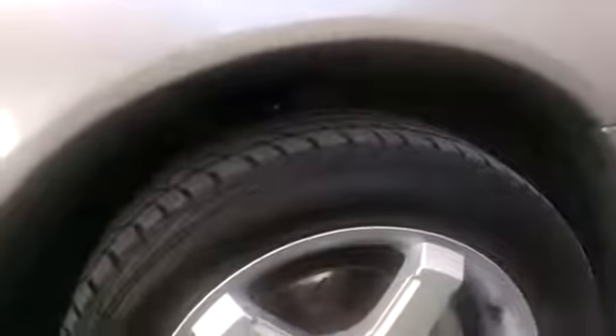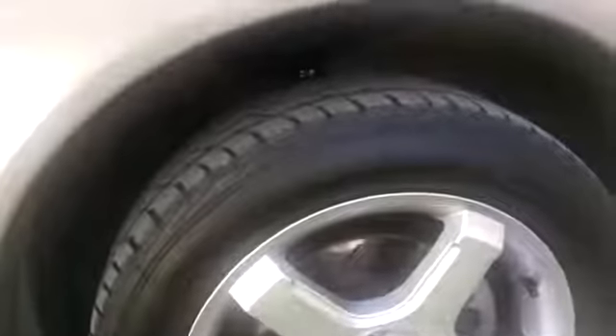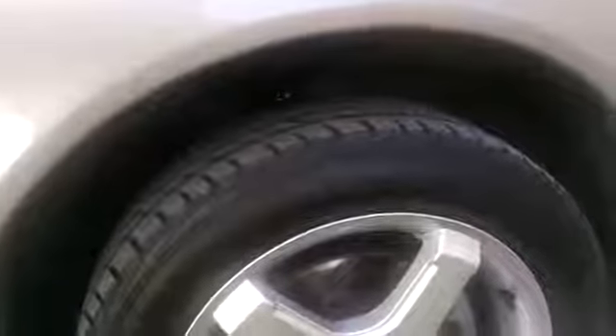I kind of waited to do the fronts because it was more labor intensive. The fronts are on now. As you can see it sits pretty high — it will settle. I'm going on a road trip this weekend to California, that's about 1300-1400 miles one way. When I get back it should settle down another inch or two.